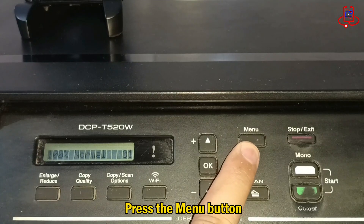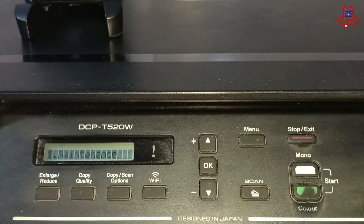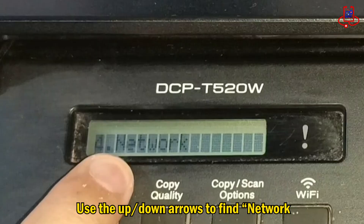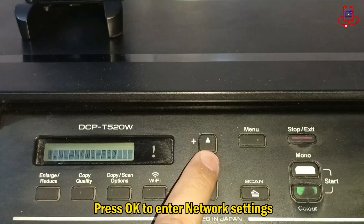Now press the menu button on the control panel to access the printer settings. Press the up or down arrows until you see Network on the screen, then press the OK button to enter the network settings.